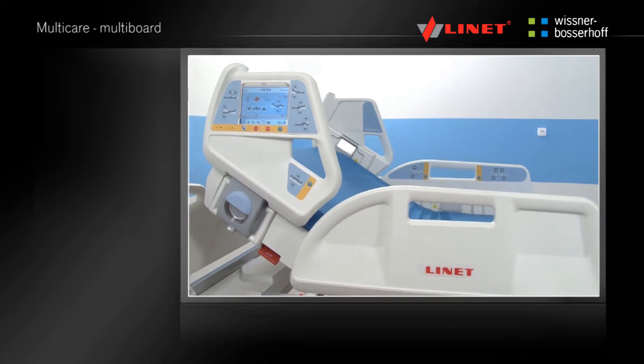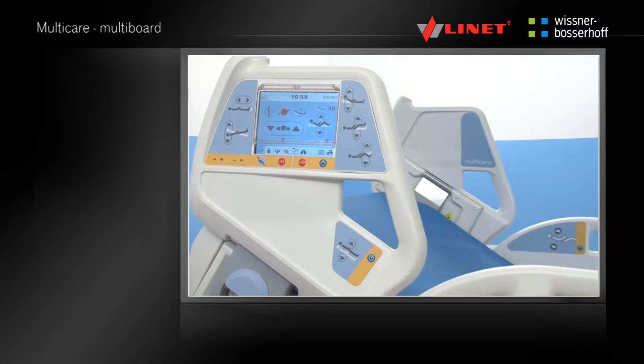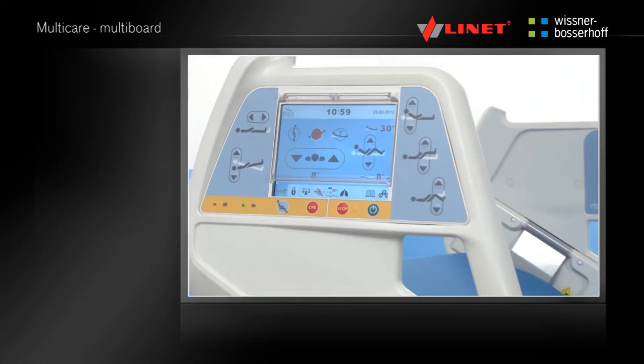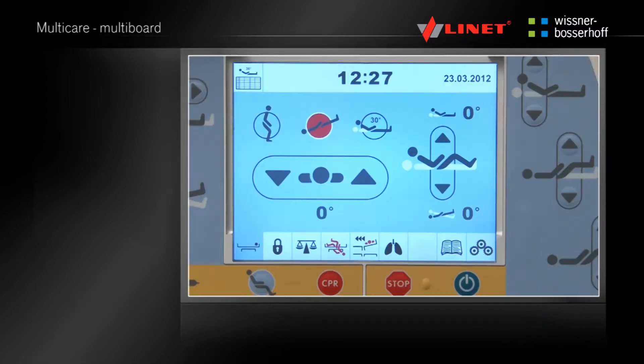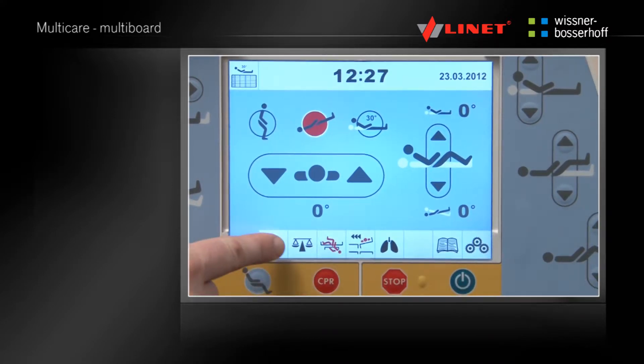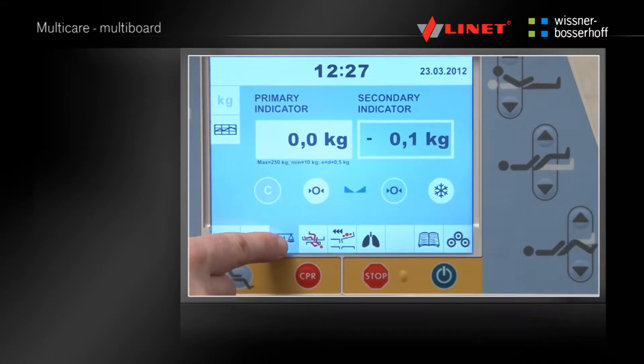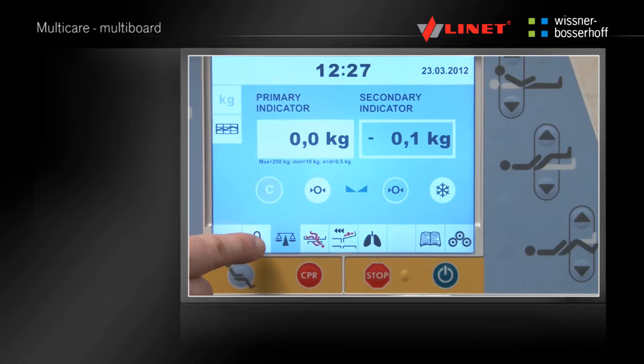The MultiBoard is an LCD touch screen located in both head side rails and is the main control element of the bed. After pressing the activation Go button, you can adjust the bed height, lock the bed functions, access the scales and use many other practical functions. You can find more in the chapter MultiBoard.